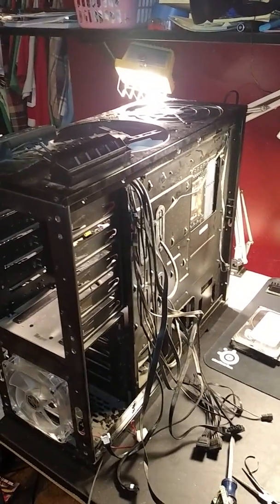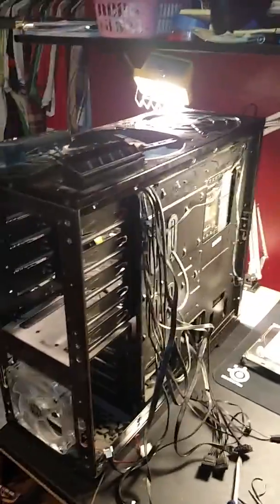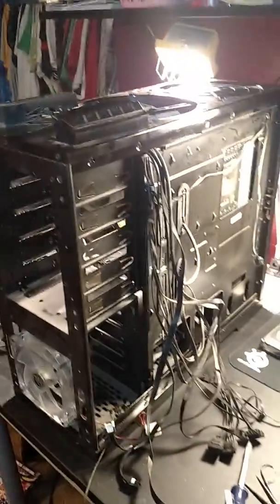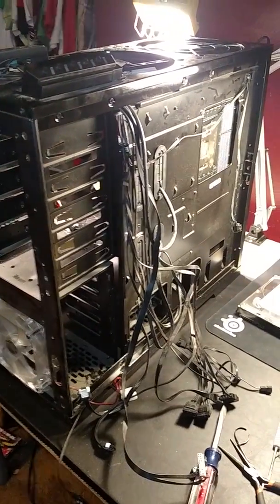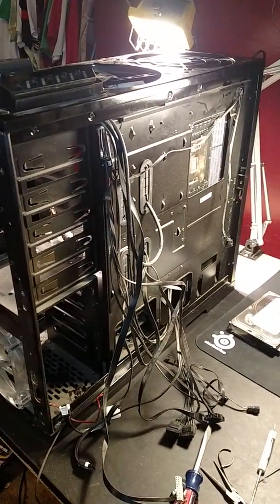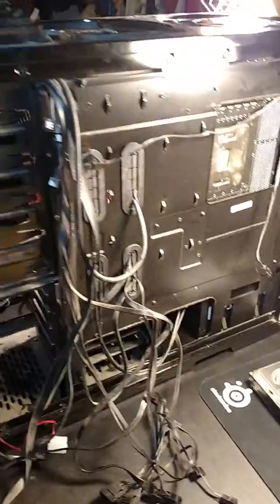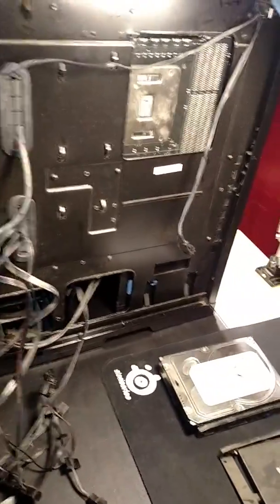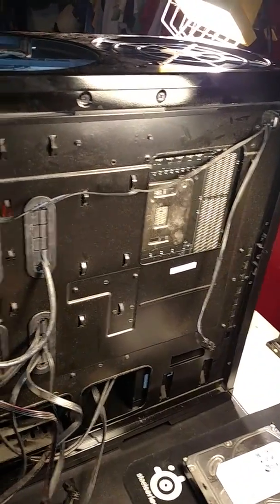Check it out — this is the NZXT Phantom Black. This is my personal case and I'm in the middle of cleaning and redoing the cabling because it was real novice before. I just want to give you a quick overview so maybe you could choose this one. It's the one I like the best.